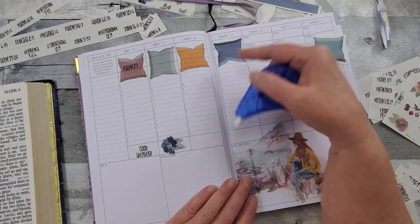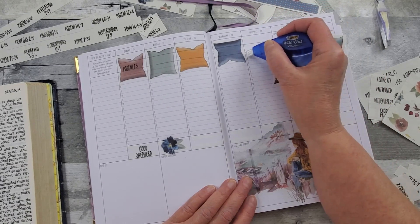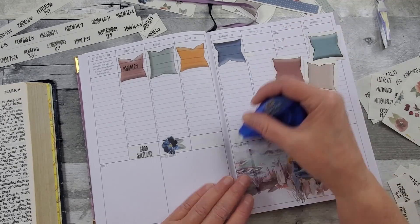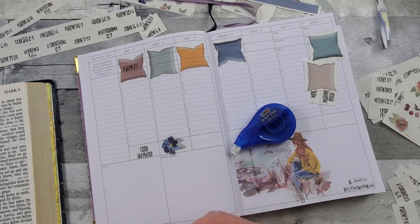Oh, I think I put my pillow upside down! I can't talk and put stickers down at the same time. Nothing I can do about it — well, it just kind of makes it a little different, doesn't it? Not matchy-matchy, that's for sure.